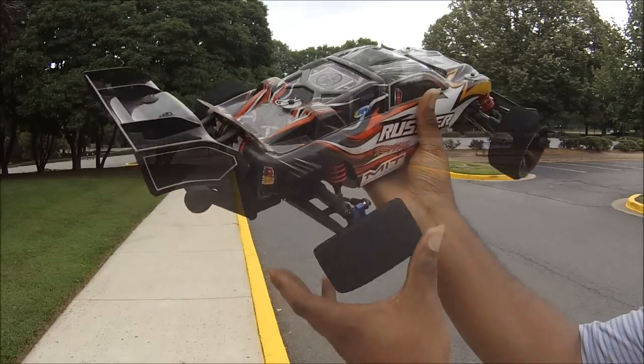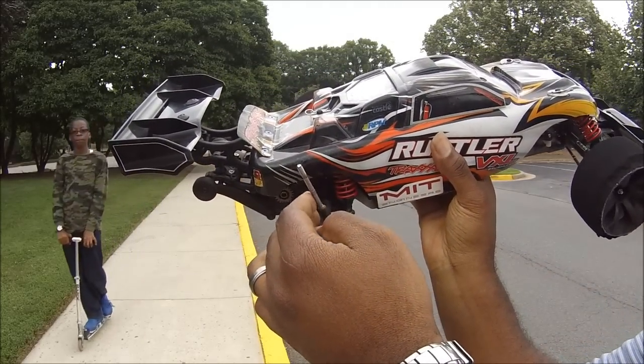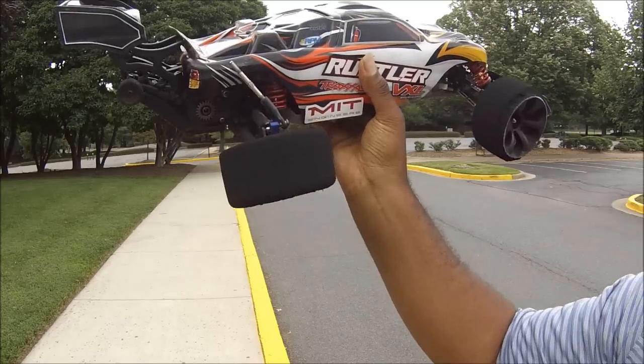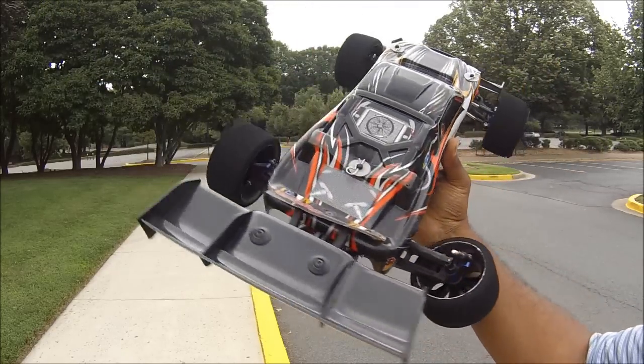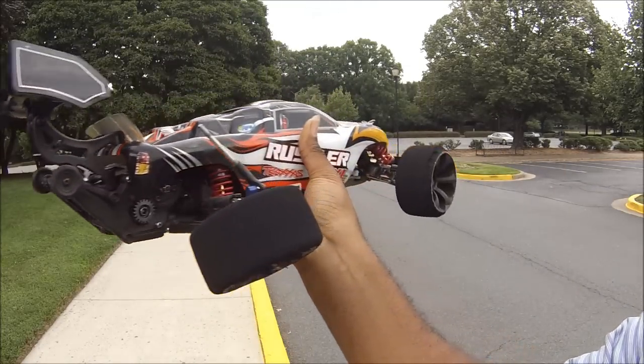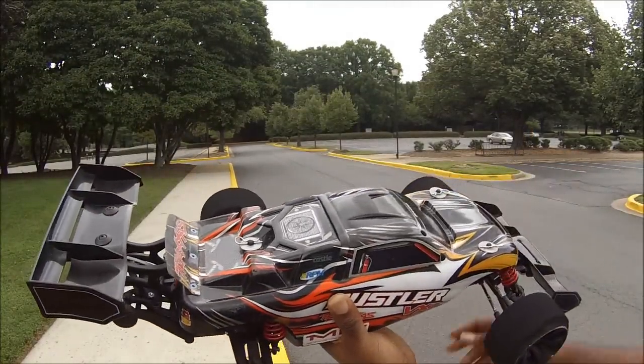Now that was special - it got going so well the rod end broke off. It scraped some paint off down there where it was staying close. Okay, that's pretty darn special. Let's go ahead and see how fast I got.